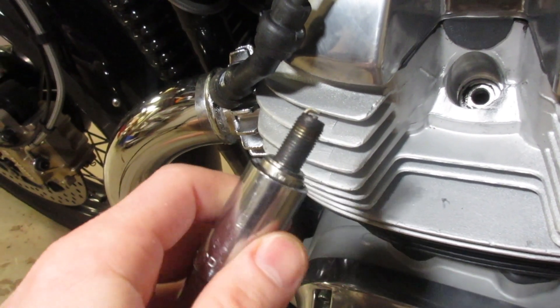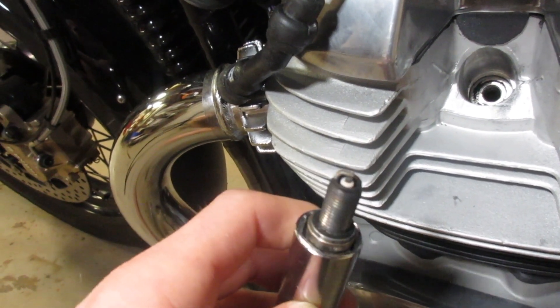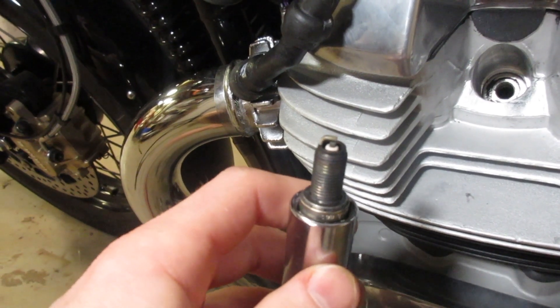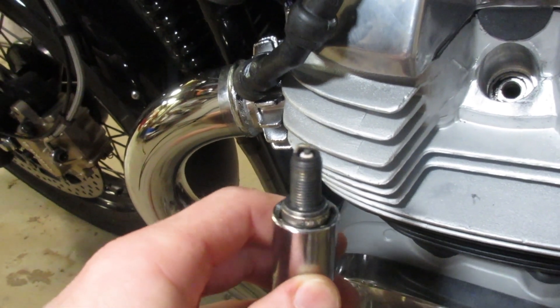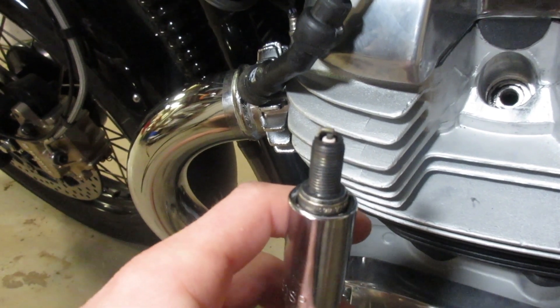This is just a basic looking plug — what I'm used to seeing out of most bikes that are running pretty good. This bike might be running slightly on the lean side. With some fuel-injected bikes, they do that to pass U.S. emissions, unfortunately. But overall, that looks pretty good, so we don't need to change these. I just thought I would show you guys this, just doing it for your benefit.